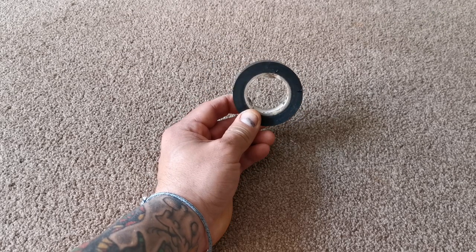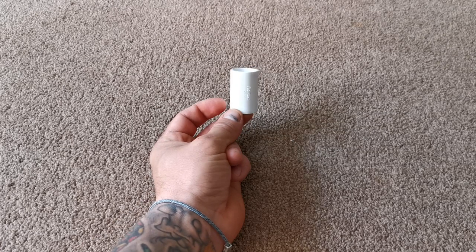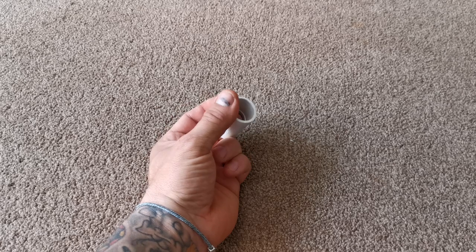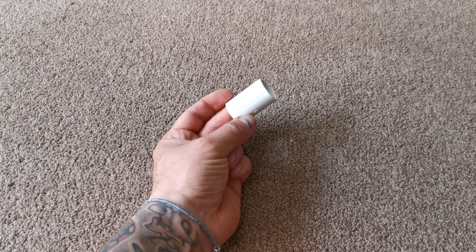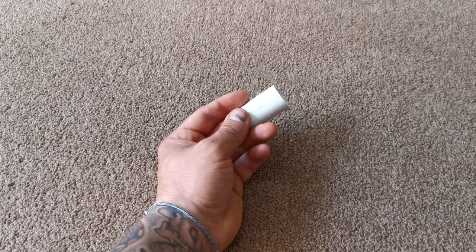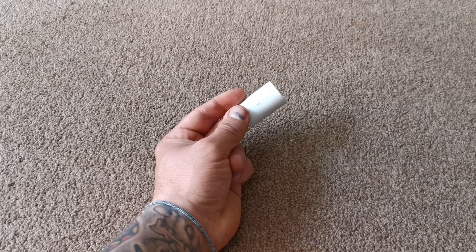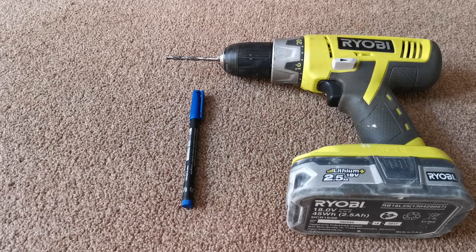You'll also need a bit of black electrical tape just to neaten things off. There are some optional extras in the video, including a connecting piece for the flowplast system, but you can work with tape instead. Please stay tuned to see other additions you may require. For tools, it's quite simple: a drill with a five mil drill bit and a pen for marking.